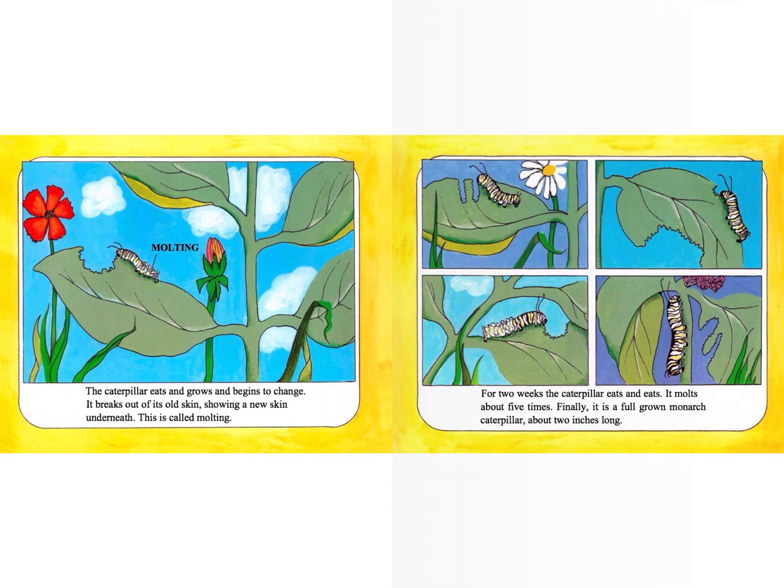Finally, it has become a full-grown monarch caterpillar, about two inches long. Turn and talk and tell your partner something you have learned about how a caterpillar grows.